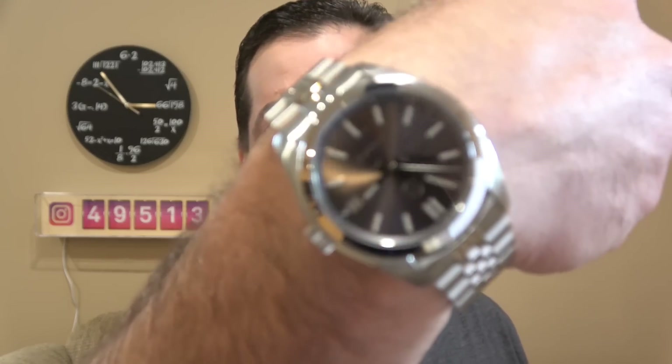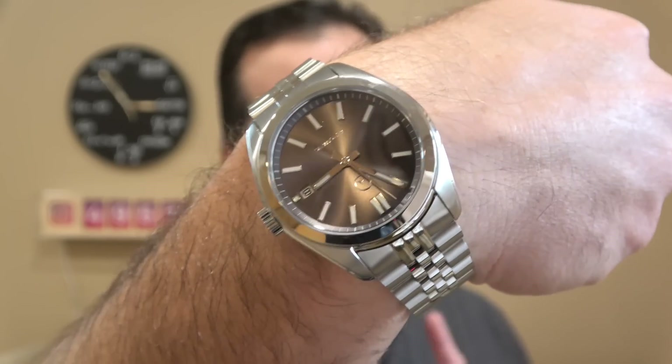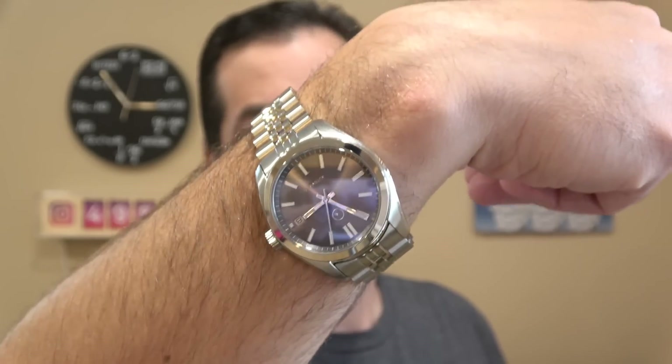The bezels are going to be for your Islander, SARB, and similar watches, and the insert is a straight SKX insert. The bracelet is for the SARB and Islander also. One of the watches I'm wearing today is going to be featured in the video — this is the ISL39, but I have put on a smooth bezel. I know many of you want to see this also on an oyster bracelet.